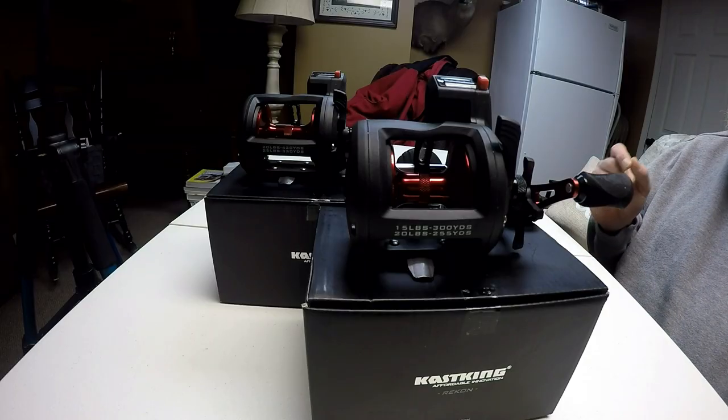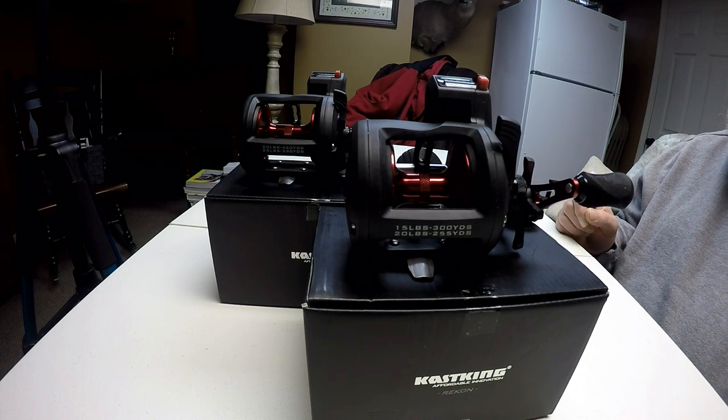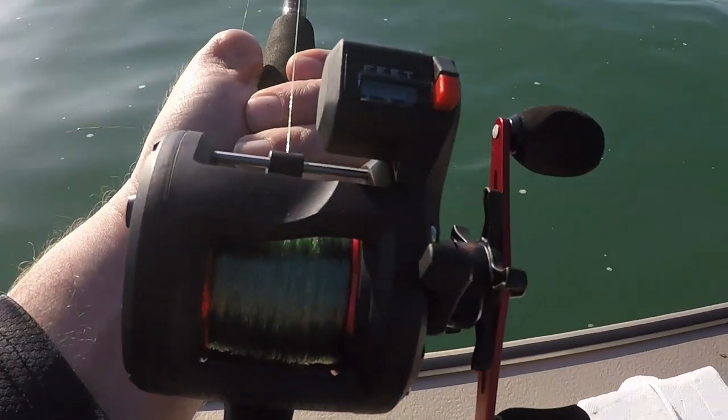Friends, welcome to another episode of Team Jesus Outdoors. Today we're going to do a real quick review of the new CastKing Recon series line counter trolling reels. If you've been following the channel for the last couple of years, you know that I've slowly been switching my reels over to CastKing. The majority of my spinning reels are now CastKing spinning reels and several of my baitcasters are now CastKing baitcasters. I've been super impressed with CastKing quality, and the CastKing price is unmatched. About a year ago I was really excited to learn that CastKing was releasing a line counter reel.